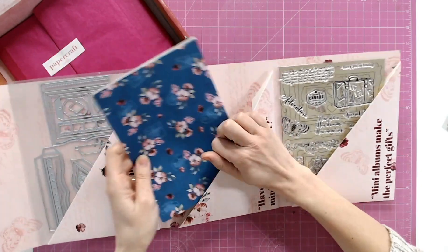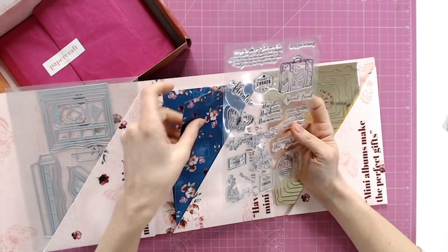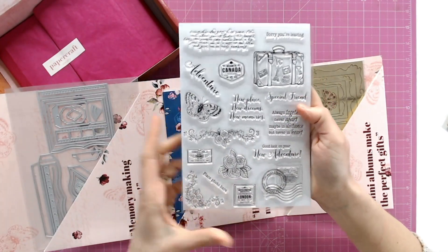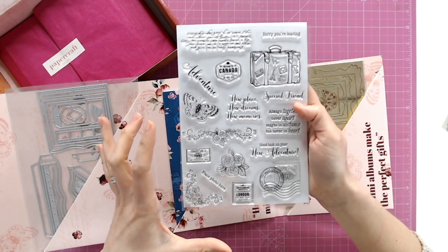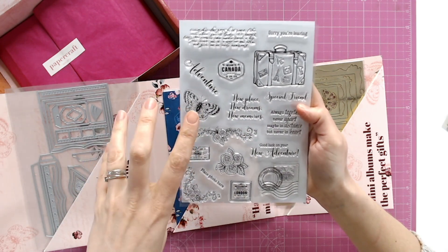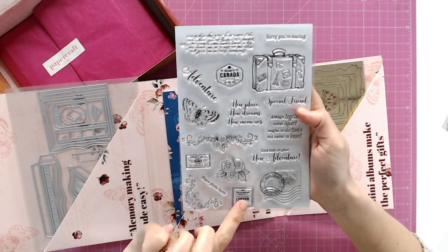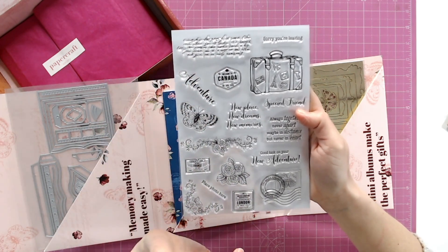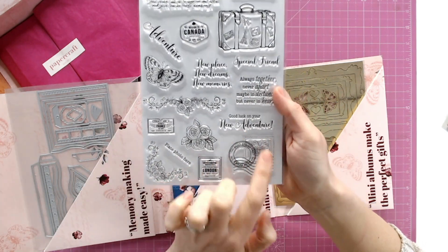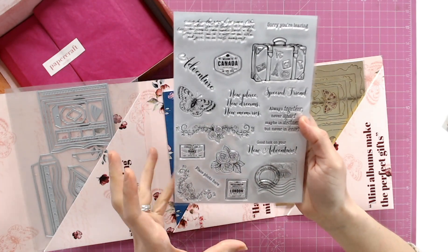I am in love with those papers. Now the stamps — there are a lot of stamps here. I'm going to hold the reverse of one underneath so we can really see the detail. Looking at the larger images first: we have the luggage and suitcase, a beautiful butterfly which coordinates with the papers, roses as well. We have some of these stamps — France, Canada, London — you can mix and match them to represent travel. There's another postmark with a butterfly in it saying 'post stamp post office.'